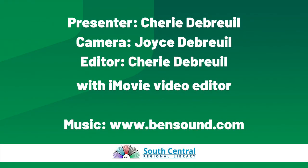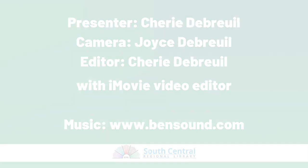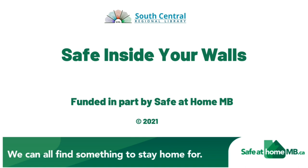Stay safe within your walls, Manitoba. Thank you for joining us for this Safe at Home Manitoba production. Stay safe inside your walls.